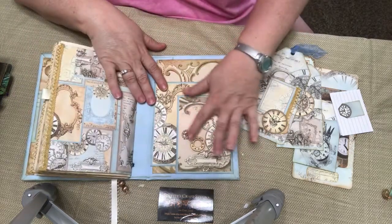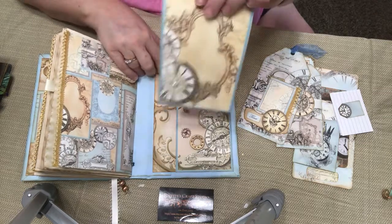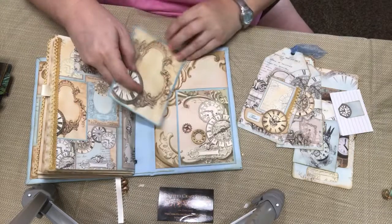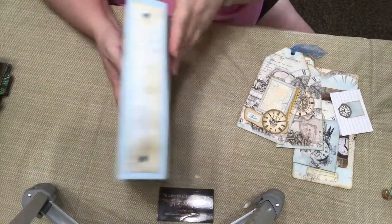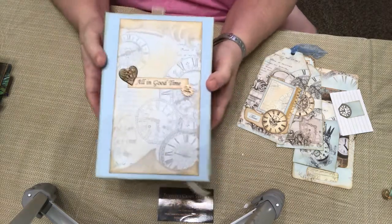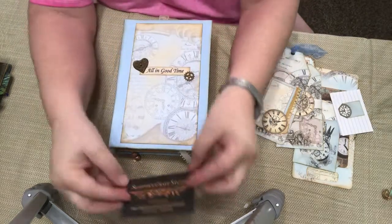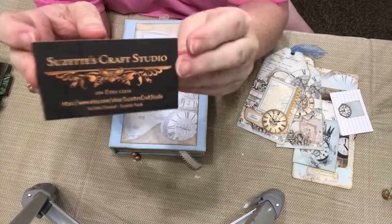And then here is the back again. We've got those little cogwheels. And then here is a spot to add a card, and then this card has a little pearl on it. And we have the back and the binding or the center. And then we're back to the front. If you like this please give it a thumbs up. If you're interested in purchasing it you can go to my Etsy shop — it's called Suzette's Craft Studio. Thanks so much. Bye bye.